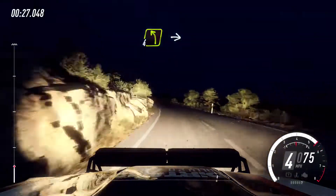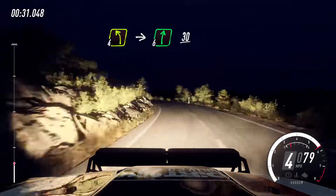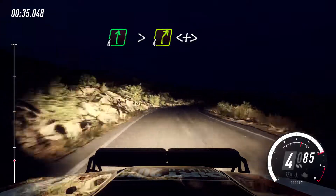4 left, extra long, into 6 right, keep middle of a 30. 6 right tightens 4, opens, tightens 5 right.